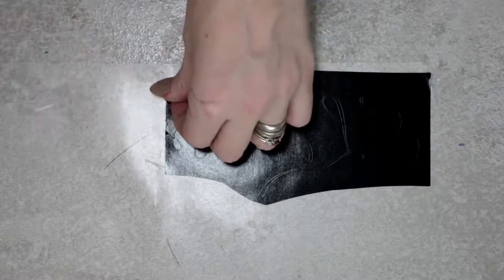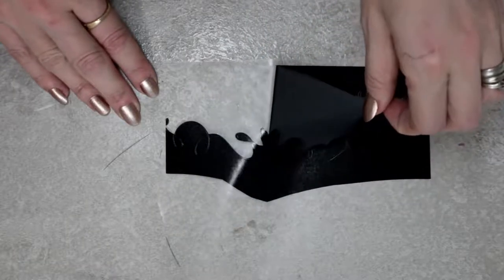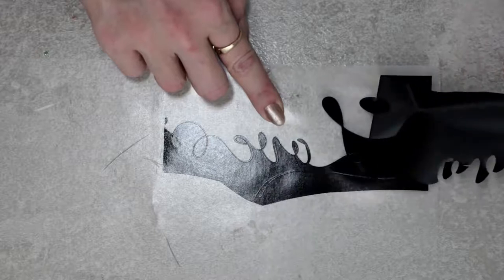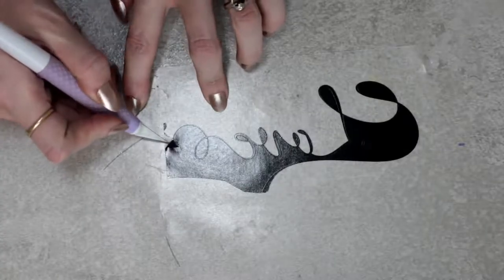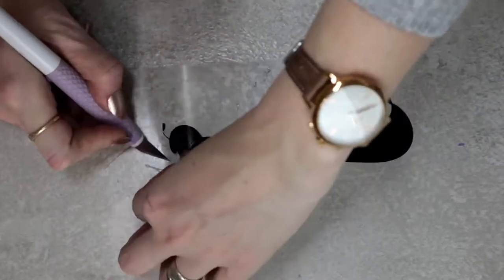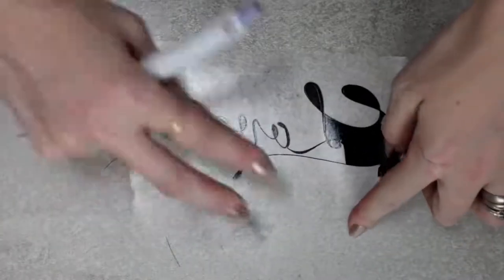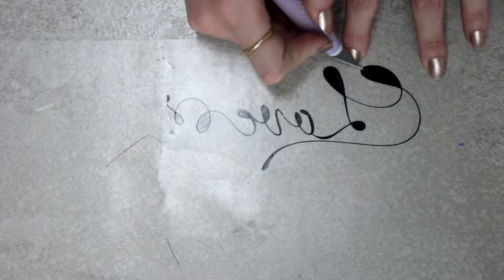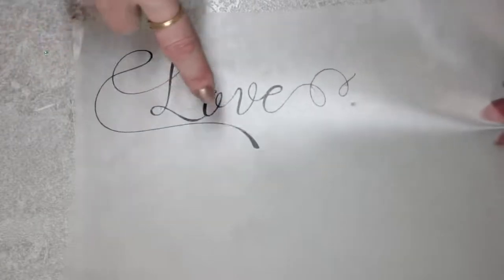We're then going to peel from the back, lift up a corner of the vinyl, and gently start peeling away. This makes life so much easier, especially when dealing with tiny lines like this. You can see that our vinyl is staying exactly where we want it to stay. We can then come in and remove all the middle pieces. That is then ready to transfer - nice, quick, simple and easy without having to worry about small, delicate lines.